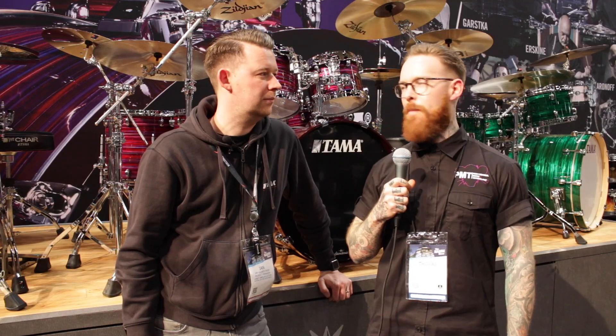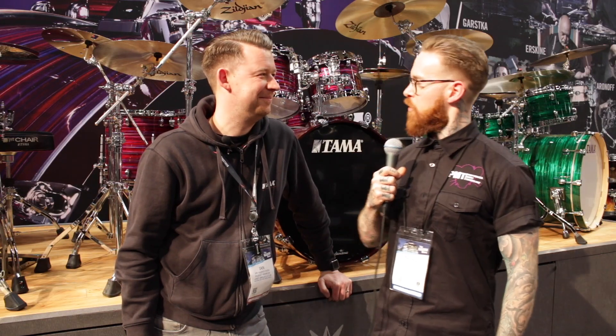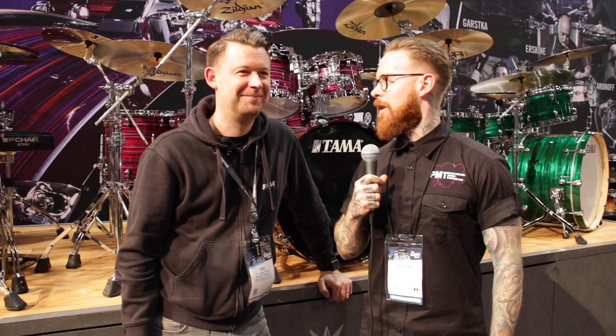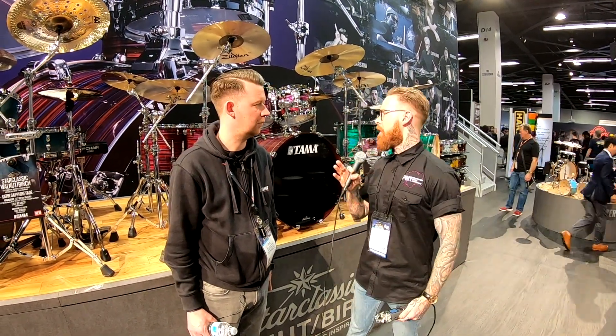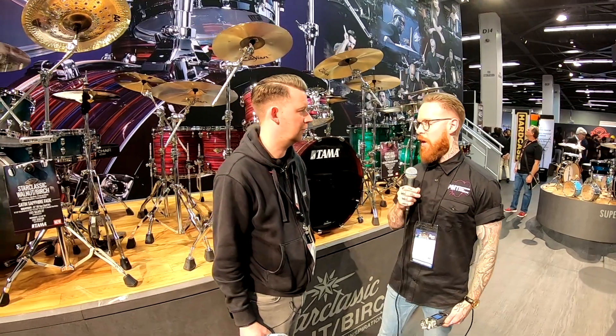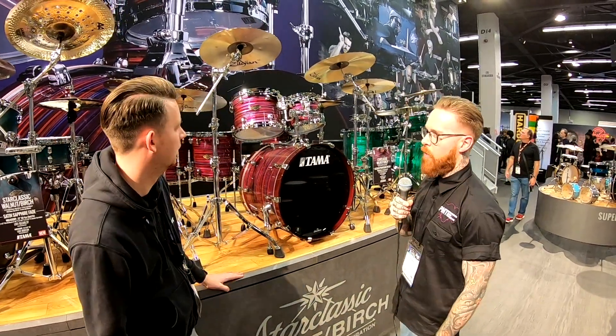Hey everyone, it's Tom here and we're on the Tama booth here at NAMM 2019. We're very kindly joined by Ian, products manager and man for all occasions. We're going to start with looking over some of the new 2019 products for Tama, starting with this lovely looking kit. Tell us more about what we see behind us.